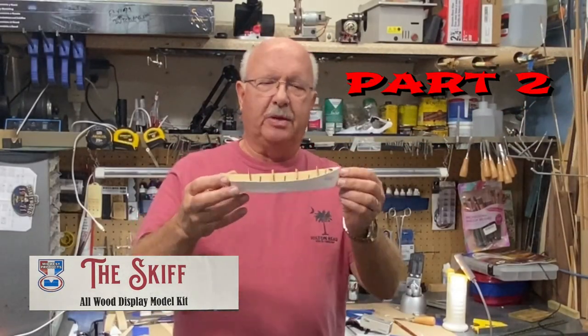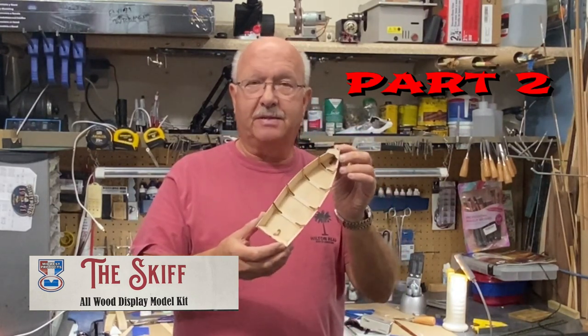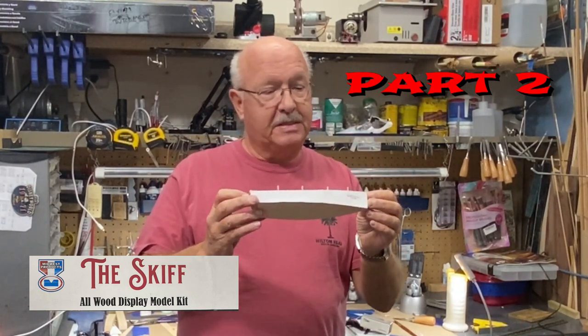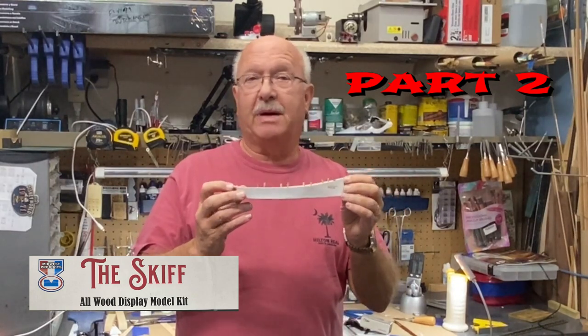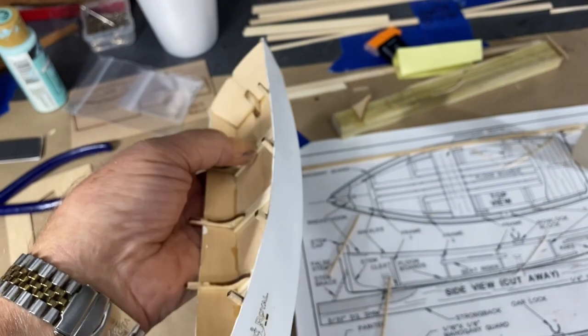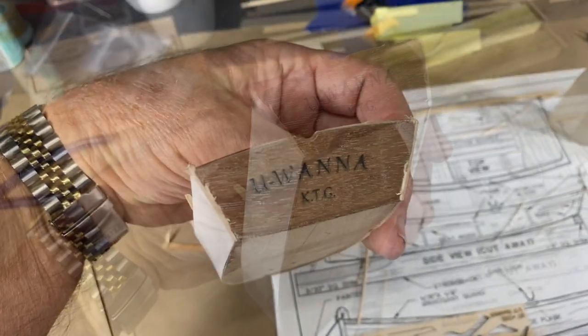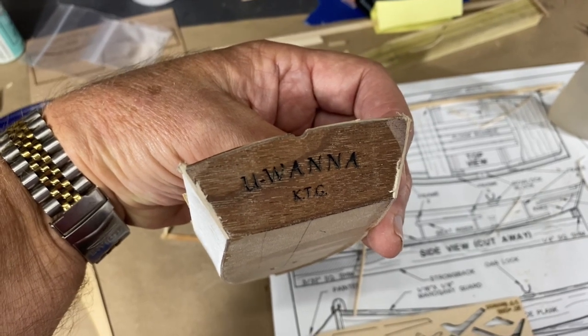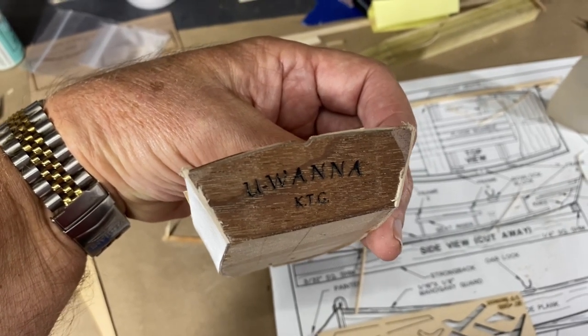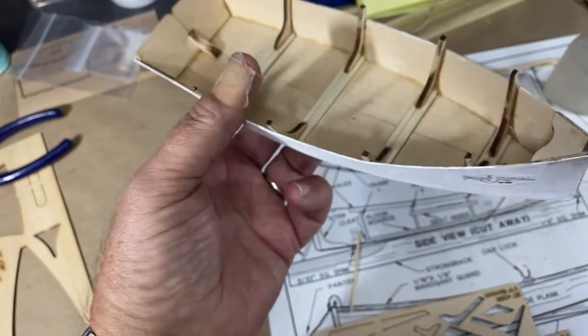Welcome back. This is part two of building this little skiff boat, and you can see I made some pretty good progress. Let's take a look at it and then go step by step on how I got this far. Everything is lining up good and I've not had any problems whatsoever. I have named this little boat, and I will give an explanation as to why it's named 'You Wanna.'